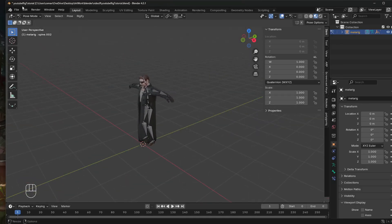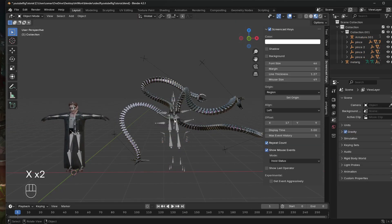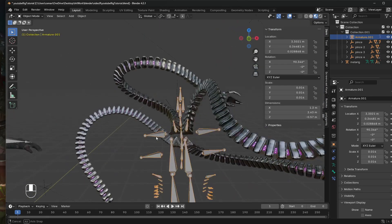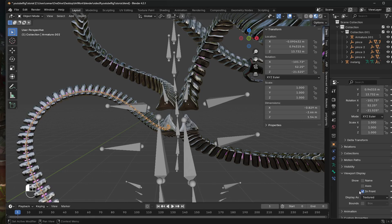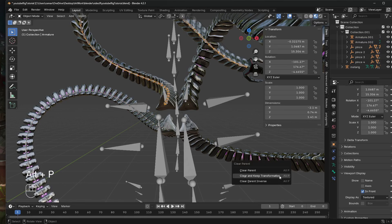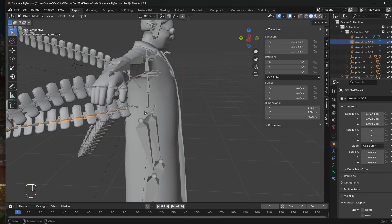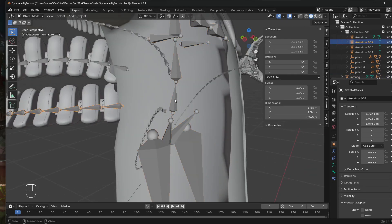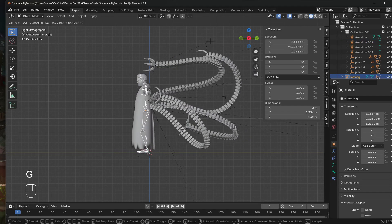We'll now import the tentacle model. This model comes with an FBX rig from Mixamo, but we only need the tentacles. First, delete the Mixamo mannequin but keep the tentacle armatures — they do have armatures since these tentacles bend. Select each tentacle armature and press Alt+P, then choose Clear and Keep Transformation to keep their shape and size while unparenting them. Next, reparent the tentacle armatures to our character by selecting each one, then selecting the closest bone in the character's armature, pressing Ctrl+P and parenting to the bone. Now the tentacles follow the character's movement.